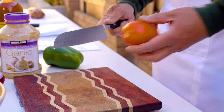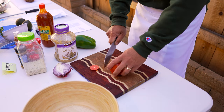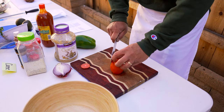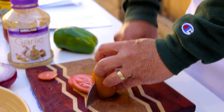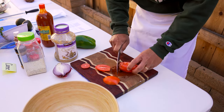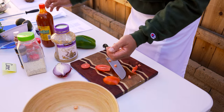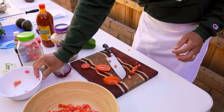Now let's make the pico de gallo. I like making it on the same day I'm serving it, which ensures freshness. I also use the freshest ingredients and a sharp knife because it's much safer when you cut. I'll show you some safe ways to cut vegetables — always have a firm base so you're not cutting something that's rolling around. I cut the Roma tomatoes so that the dicing is very small. All my tomatoes are already cut and ready to go.